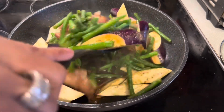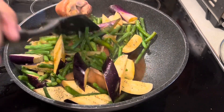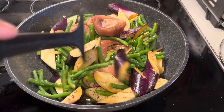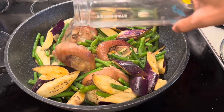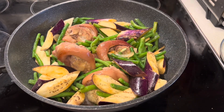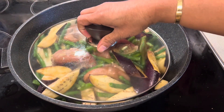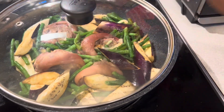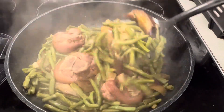Then you have to mix it well, so the flavor goes through the eggplant, the string beans, and also the meat. It's very delicious. Then add water — like one cup of water — and cover it. You have to simmer until the vegetables, eggplant, and string beans are cooked.